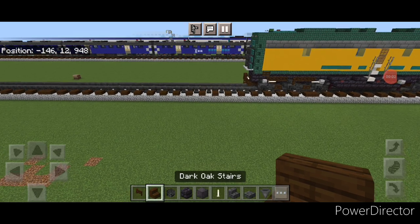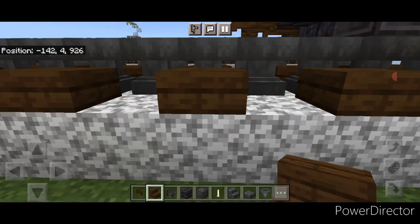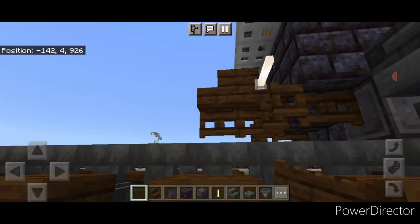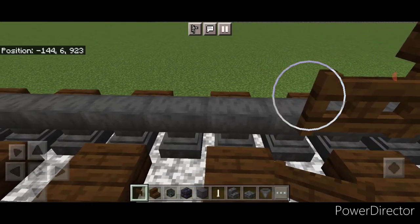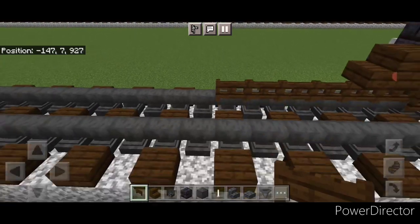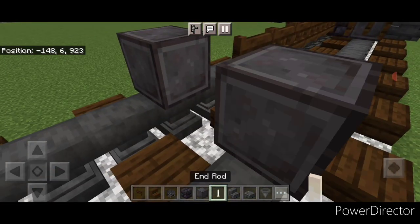Take out a dark oak stair for the coupler and attach that up to the locomotive we built in our last video on the second layer. Under it, a sideways dark oak fence gate. Then behind that in the center, add four more sideways dark oak fence gates coming back. Then on the next block back behind these fence gates, put another wheel on each rail with an end rod axle.